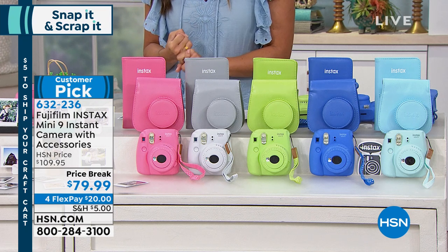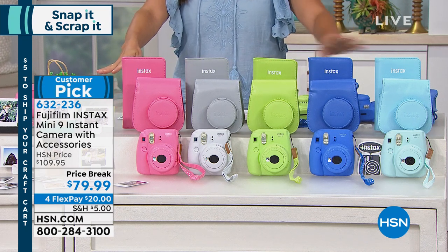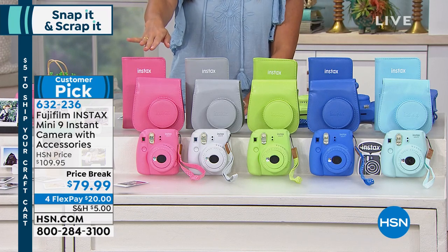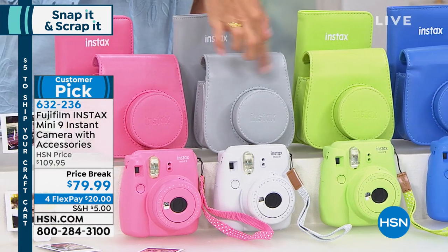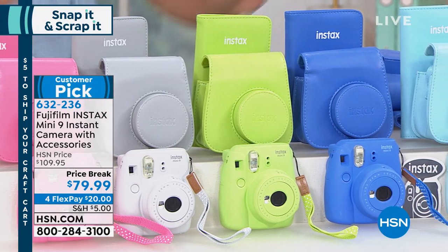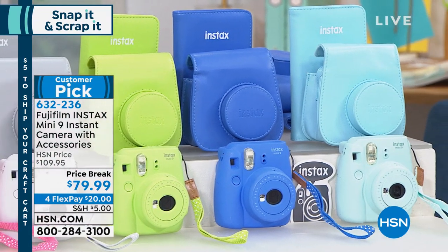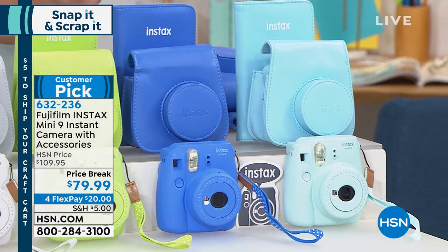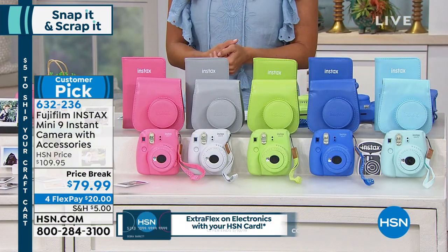It's on four flex payments as well. So if you want to get this home, you just choose the color that you love the most. We have a flamingo pink, white with a gray case, a juicy beautiful lime, a cobalt, and ice blue. So you choose. Everything you see is included, even the film. You're getting a pack of film that comes along with it.